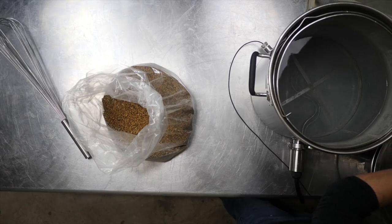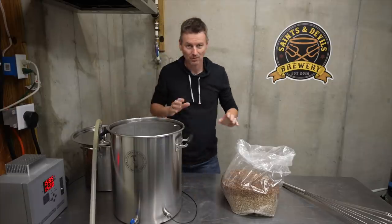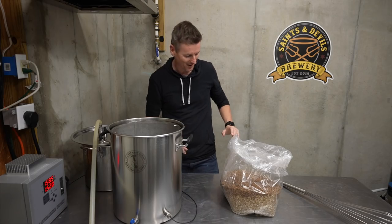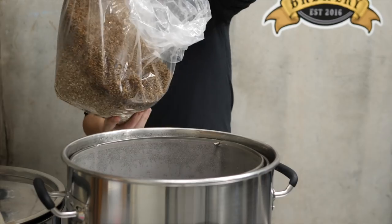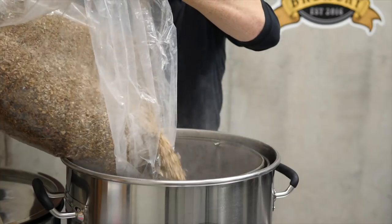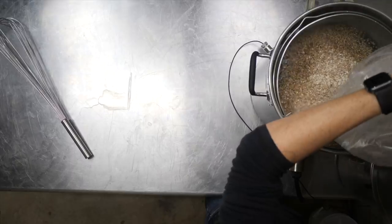I'm brewing a full five-gallon batch today. I don't always do that, but this was just too good an opportunity to pass up. I'll talk about the grains in a moment, but I am going to be mashing at 152°F or 67°C.